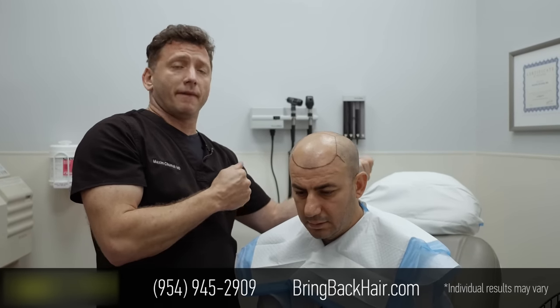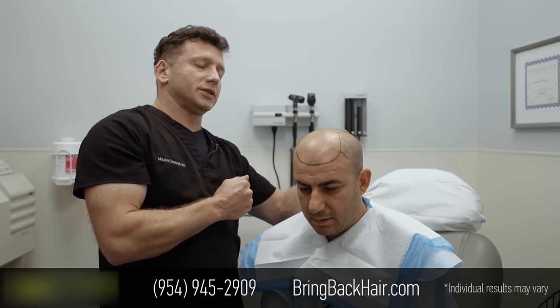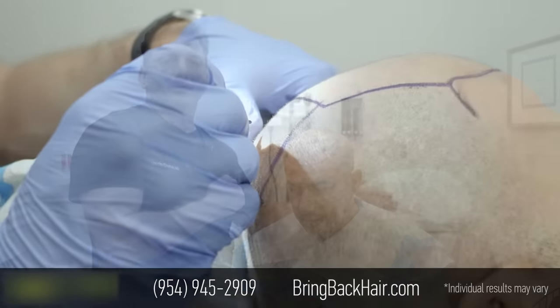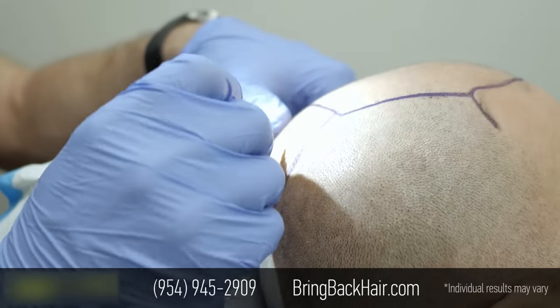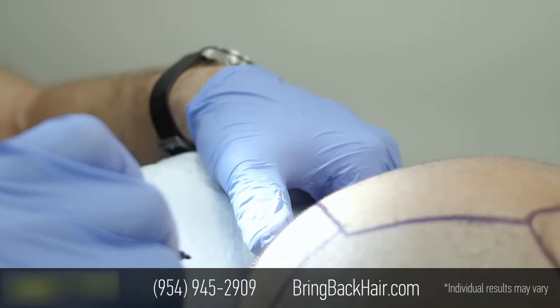This is the day before the actual procedure. We're going to start tomorrow with robotic harvesting and placing. I'm in the process of creating a design of the vortex, and it's a little more tricky because the hair changes direction several times in the back.